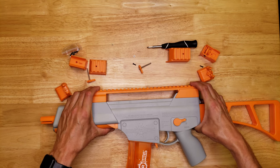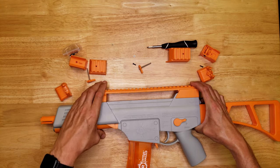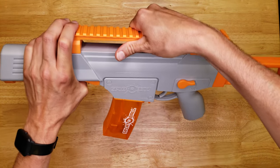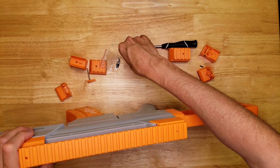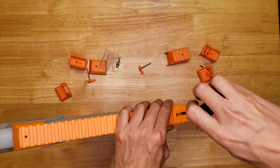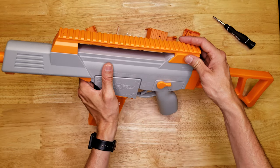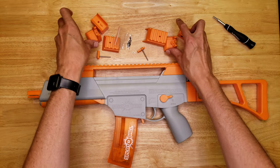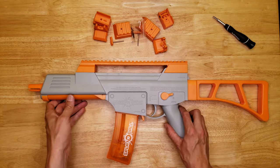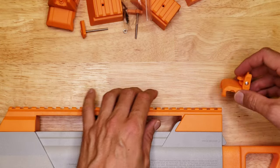I like the way this looks with the full tactical rail on here. It kind of provides a handle to grab onto the top of the blaster so you can hold it that way. I'm going to screw this one in — I'll just reuse the original screws. Now we have this tactical rail on top and it completely changes the appearance of the blaster. I think it looks way cooler with this.